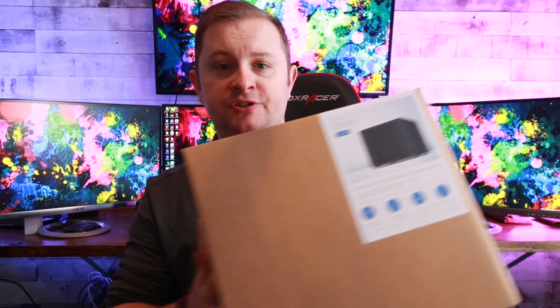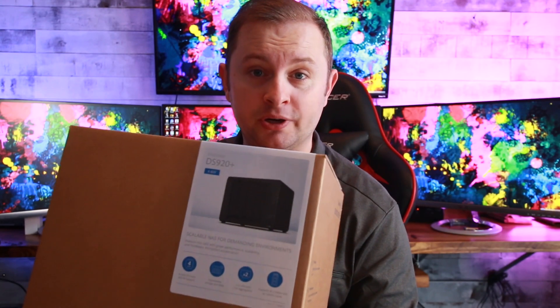I am so excited about today's episode because we are unboxing the Synology DiskStation 920 Plus. It is about time we own our own data, and I think you agree.